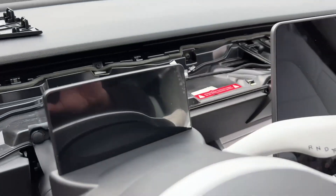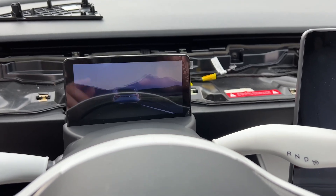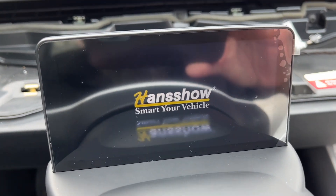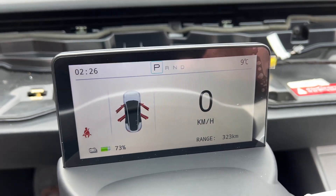Now that I've got everything connected, let's go ahead and start up the car and power it on to see what happens. It works — looks like we're booting up over here as well.